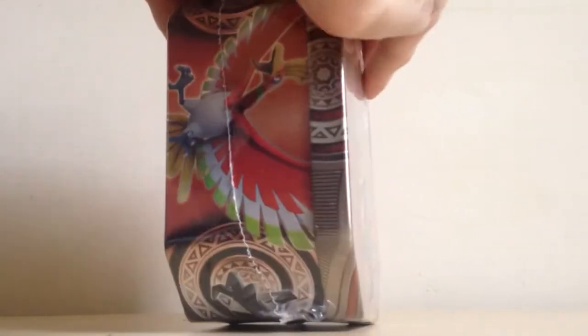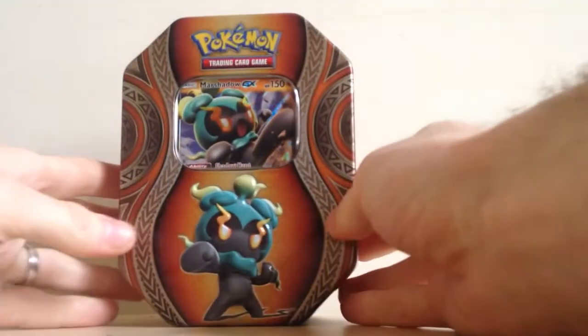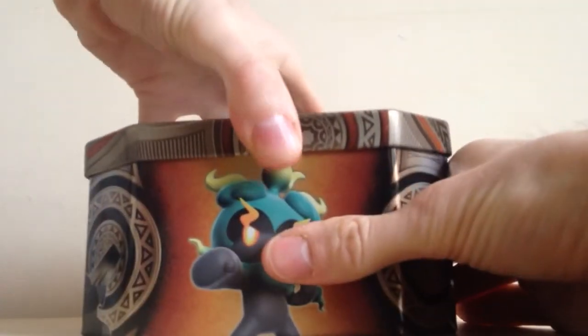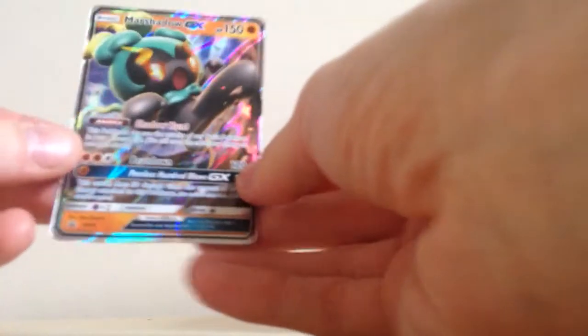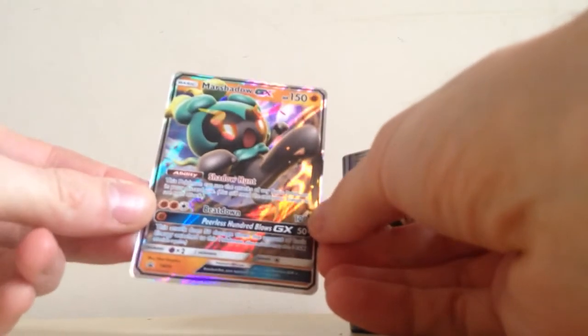Oh wow, I wasn't expecting this. As a second place I was just maybe expecting like some random cards or something, but we do have a Marshadow GX tin to open up. Let's get this opened up right now. I have opened up this tin before and I really do like this promo, and I love the packs that these tins have. I really do like this Blackstar promo of Marshadow GX - it's an awesome looking promo.